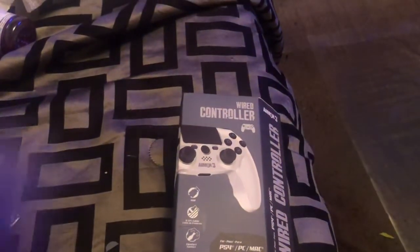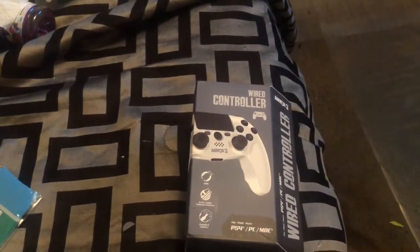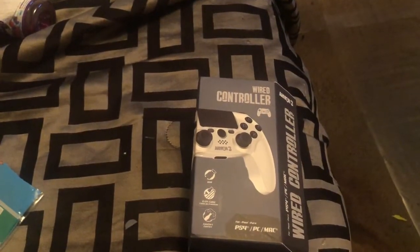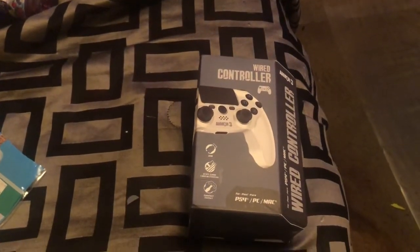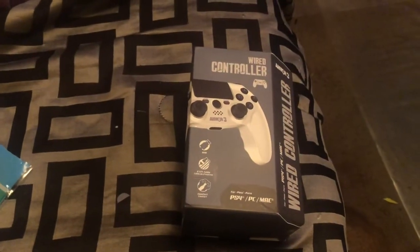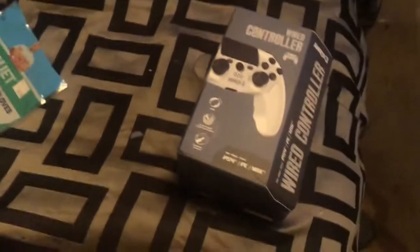Hey guys, this is Cervantes Vicky, coming back with another one. I'm just going to make this little quick video. This is the PS4 controller that came in today.